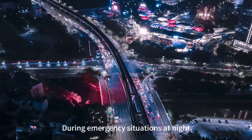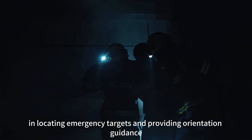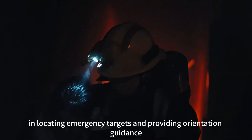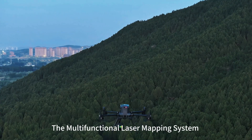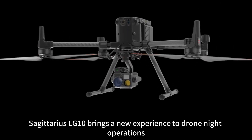During emergency situations at night, it's crucial to efficiently solve the difficulties in locating emergency targets and providing orientation guidance. The multifunctional laser mapping system, Sagittarius LG-10, brings a new experience to drone night operations.